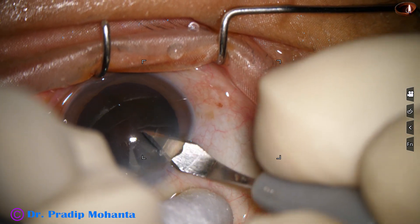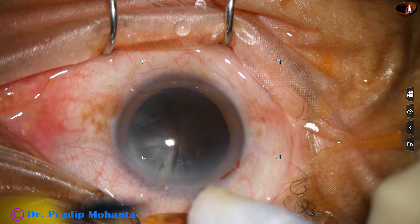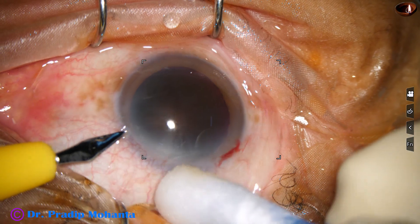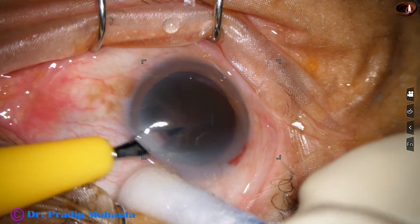This is the main incision with a 2.8 mm steel keratome on the posterior aspect of the limbus. And this is a side port about 3 o'clock hours away from the main incision on the left side.